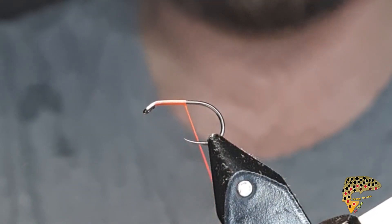At this point just nip away any excess. At this point I like to build a wee head on it, and it just acts as a trigger point, guys, as well.